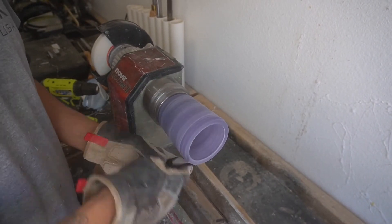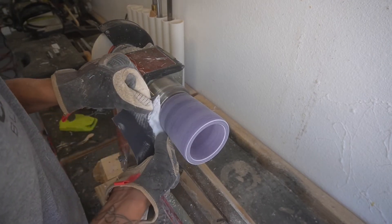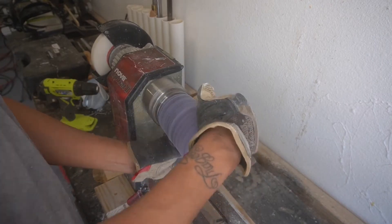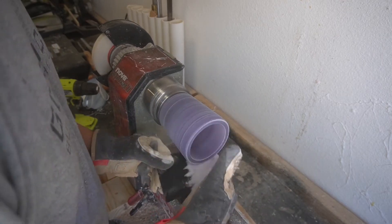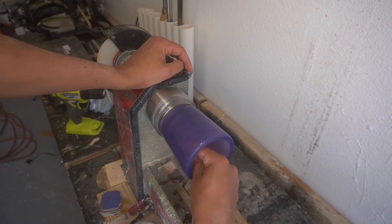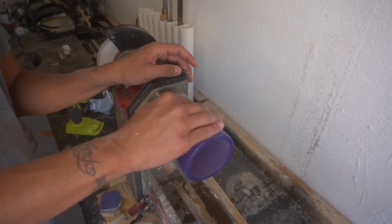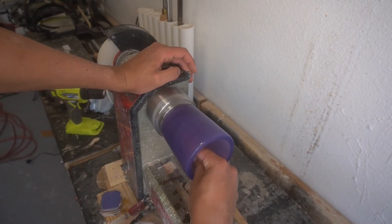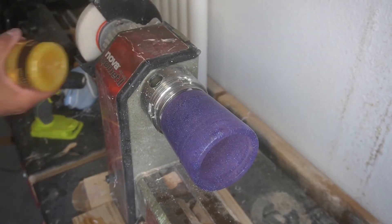This is us pre-sanding, working all the way from 340 grit up to 1500, then coming back and hitting it with micro mesh. Sanding is my absolute favorite part — that's where you make your money, that's where you get the actual shine you're looking for. There's my shoulder — great camera work. Once the dry sanding is done, you come back and hit it with wet sanding, and you can see that purple just looks absolutely gorgeous and beautiful.